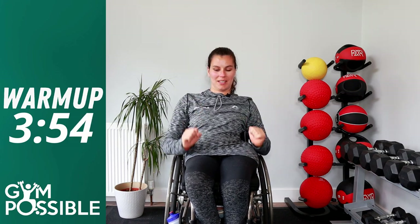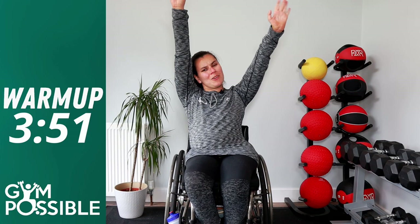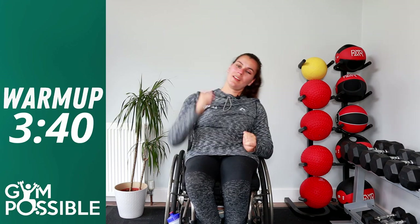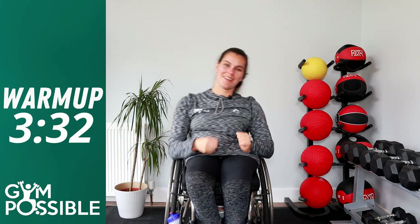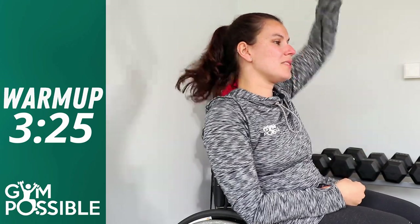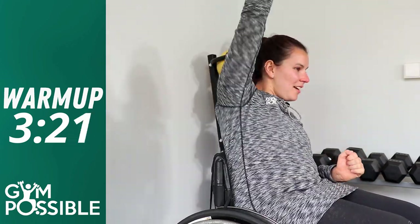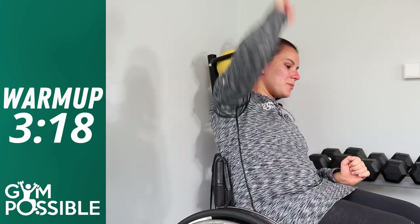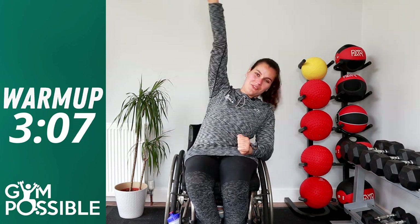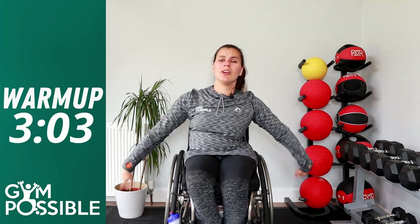We're just going to reach up and down — get a nice good stretch with those arms, really reach up. If you're struggling to balance, you can do it one arm at a time; that might give you more range as well. Just do what suits you. We're just waking those muscles up in our arms and upper body to make sure they're nice and warmed up. And we're just going to need five more — one, two, three, four, five. Relax those arms, shake them out, make sure you're nice and loose.